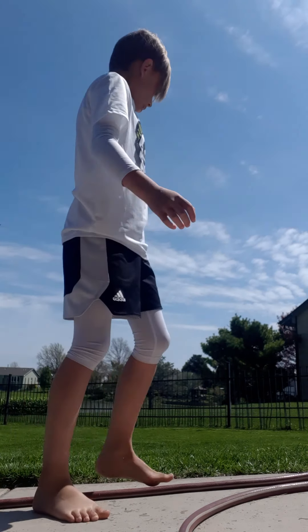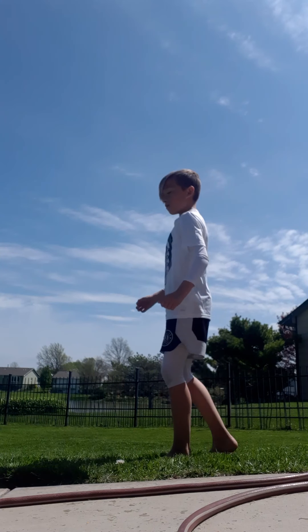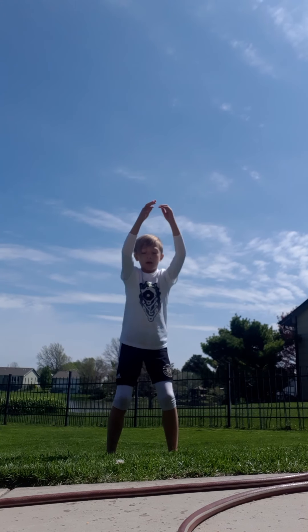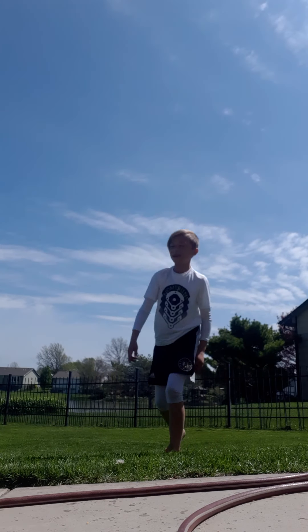Okay, so yeah, he's going to watch me do a backflip. Watch — three, two, one. He doesn't care.